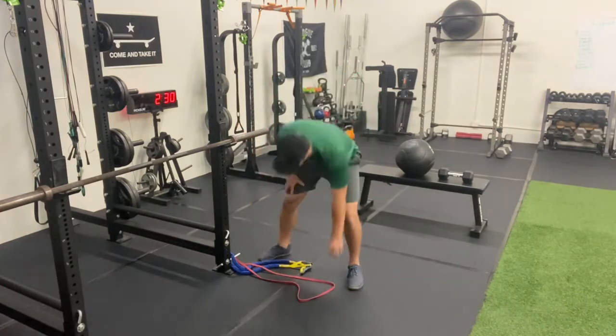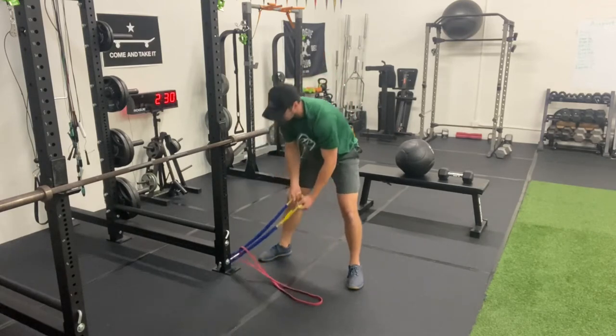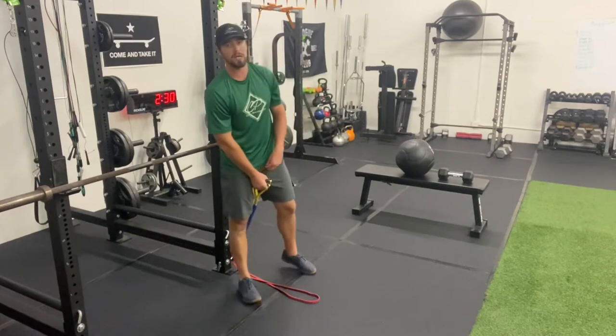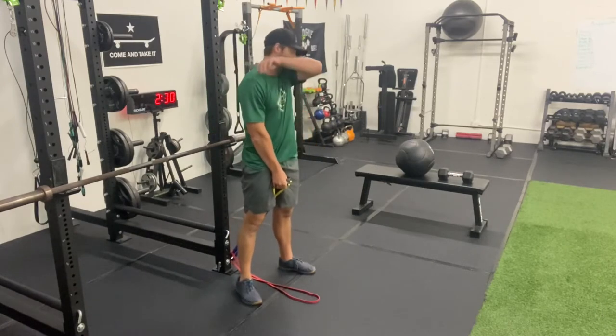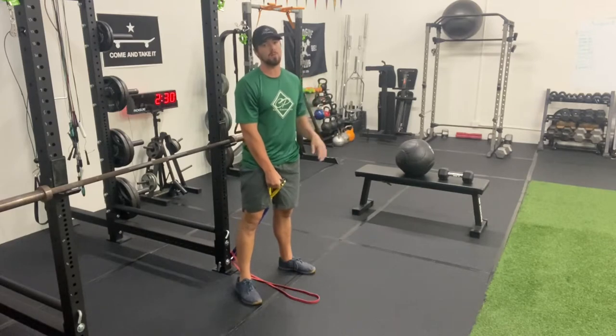I've got two bands attached down here. This one's just a solid loop through, and this other one has handles. You can do it with either one. So this is exercise one, which is going to be the band pull-through, supersetted with the single arm RDL.